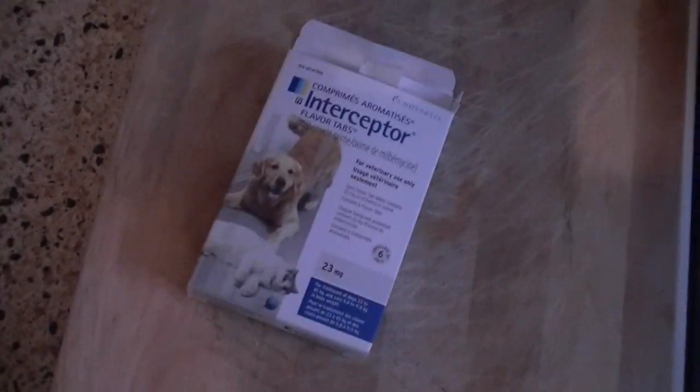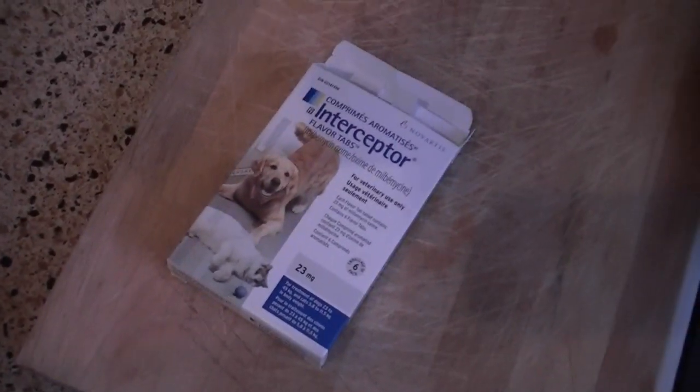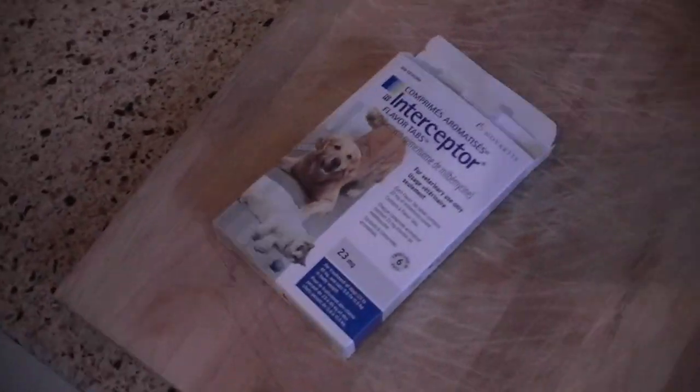Welcome back to Ricketts Reef. Today I'm gonna start a little series on interceptor treatment. Yeah, this sucks.